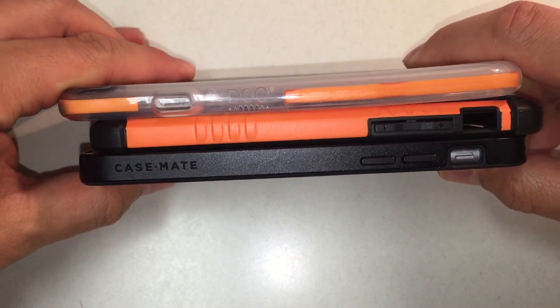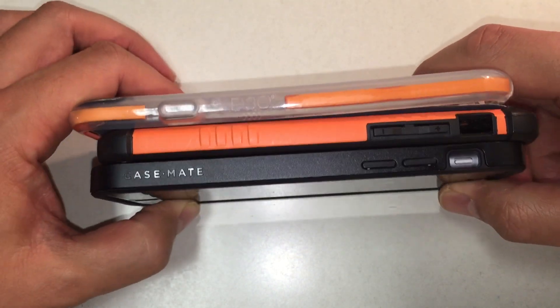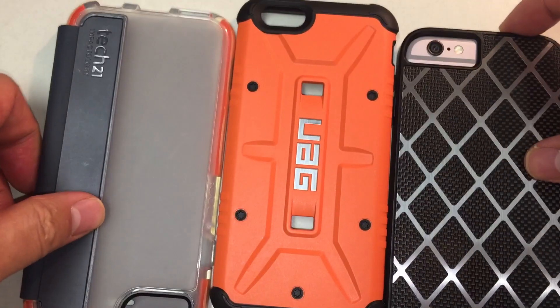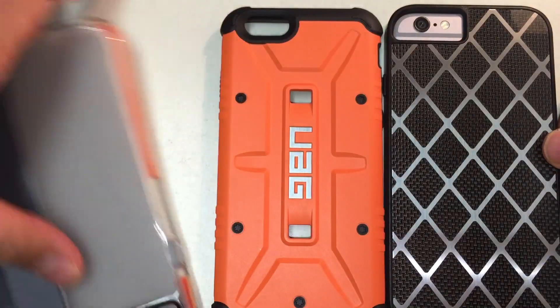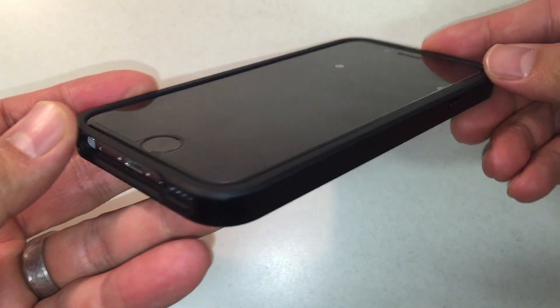In terms of design, this is one of the thinnest cases that we've seen — it's a bit thinner than your Urban Armor and Tech 21 cases — but this thinness comes at a cost in terms of protection. In terms of aesthetics, what do you guys think? Do you think it looks better compared to Urban Armor Gear or a Speck Tough Armor?